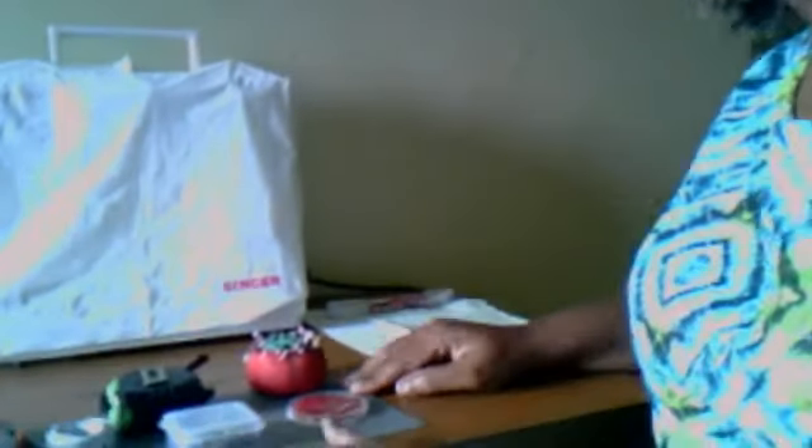Good morning YouTube, this is Tutress coming to you from my sewing room. Today I have a list of sewing tools that you will need to get started with sewing. I know some of you are anxious to hear the tutorials, so I want to go ahead and get this list of items to you. There will be a list at the end of the video so you can have that if you need to go to the store.